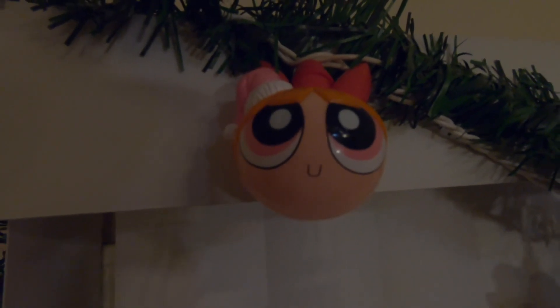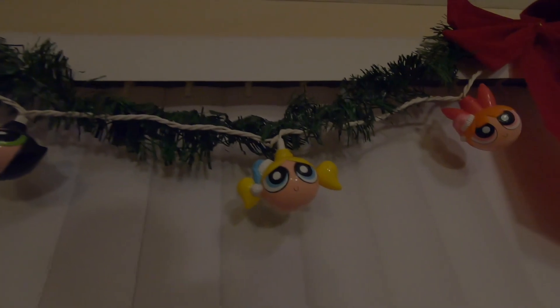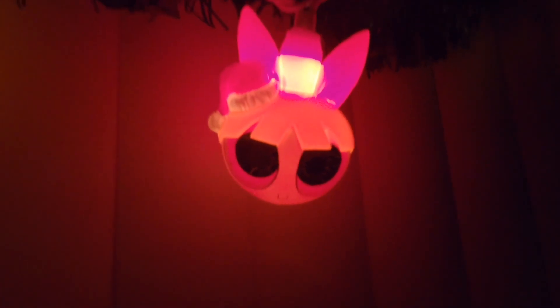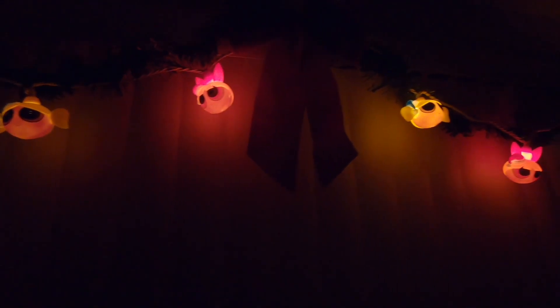Blossom with the Santa hat. Buttercup also has a green Santa hat, Bubbles a blue Santa hat. Honestly they're not that bright at night, but let's see what they look like with the lights off. They're not that bright, but these would even be cool just to put in a room — it gets the point across of my theme. It's Powerpuff Girls — I love Powerpuff Girls. I feel like it fits perfect for what I'm trying to do with my Christmas theme.